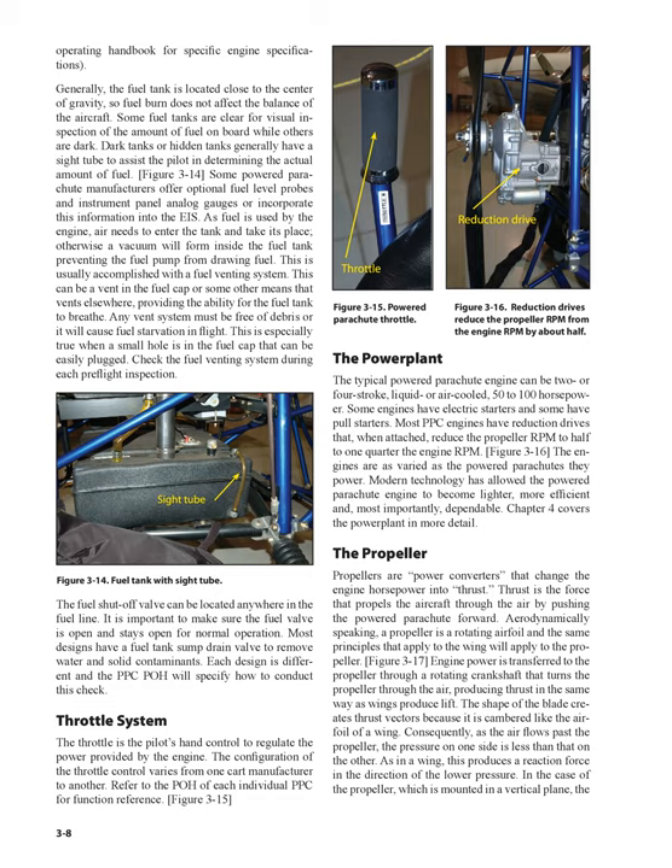Some powered parachute manufacturers offer optional fuel level probes and instrument panel analog gauges or incorporate this information into the EIS. As fuel is used by the engine, air needs to enter the tank and take its place; otherwise a vacuum will form inside the fuel tank preventing the fuel pump from drawing fuel. This is usually accomplished with a fuel venting system — a vent in the fuel cap or some other means that vents elsewhere, providing the ability for the fuel tank to breathe. Any vent system must be free of debris or it will cause fuel starvation in flight. This is especially true when a small hole in the fuel cap can be easily plugged. Check the fuel venting system during each pre-flight inspection.